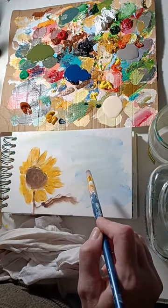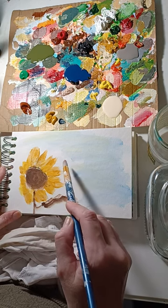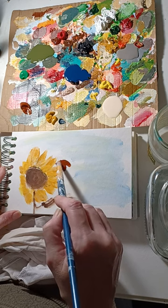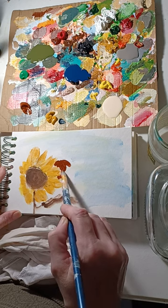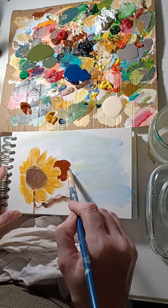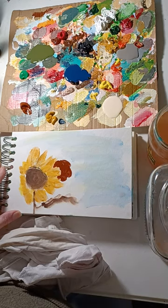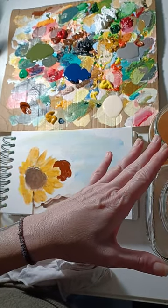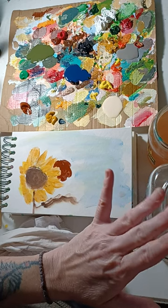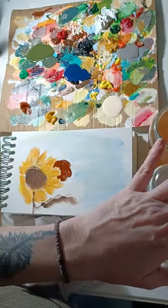Let's go ahead and make a placement for another sunflower. We'll have it coming off of this one — like behind this one. Go ahead and paint the center a little burnt sienna. I have two jars of water: one when my paint is loaded, and another for cleaner water. I load on this one and then give it a quick swish in the other to make sure all the paint's off.